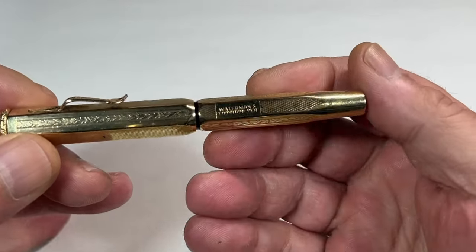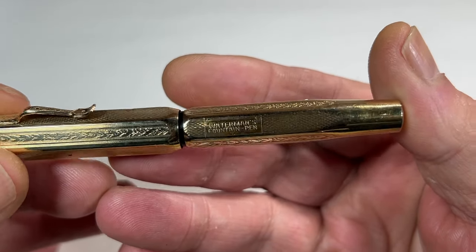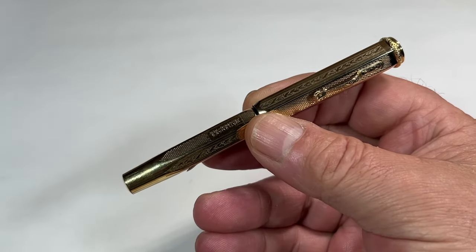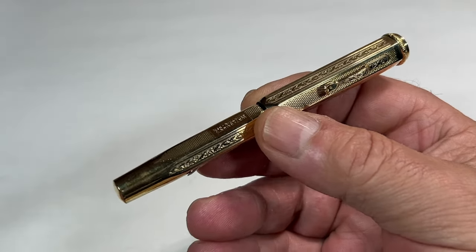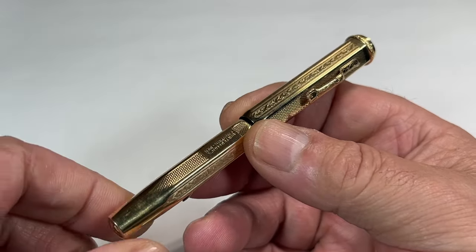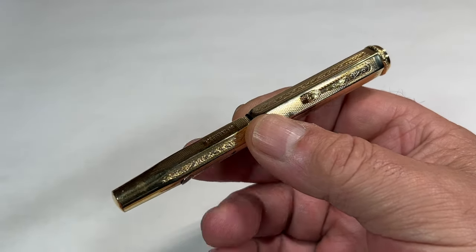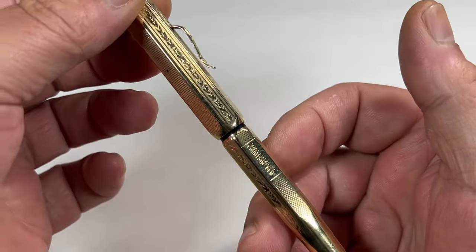In my opinion, nice and simple. First of all, let's look at the barrel imprint — there it has 'Waterman's Fountain Pen.' Unfortunately there's no model number on this pen. I believe this pen is actually the Waterman's 52V fountain pen with this lovely gold faceted overlay — very nice indeed. The size of the pen capped is 115 millimeters, and around the barrel it's 10 millimeters in diameter.